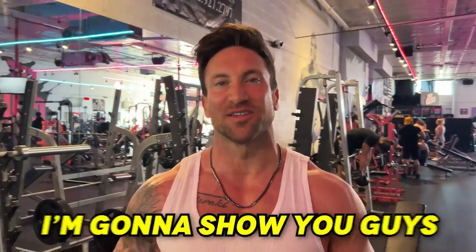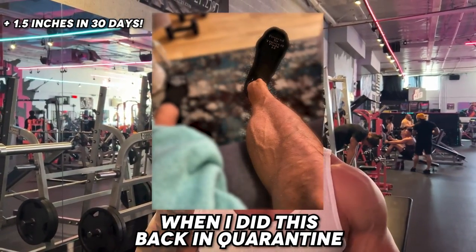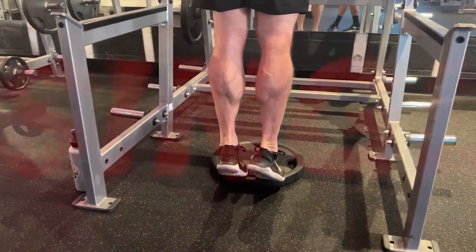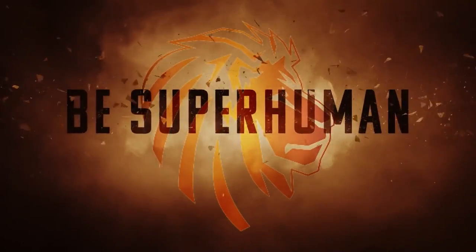Today I'm going to show you the only way to grow stubborn calves, and I'm speaking from experience because this is truly the only thing that's worked for me. Your calves are an extremely stubborn muscle group and you cannot train them like every other muscle group. Over the next 30 days I'll be training my calves every single day, because increasing your frequency and intensity with calf training is going to be the secret.